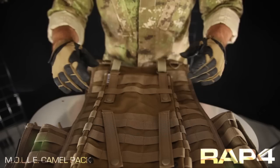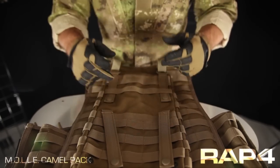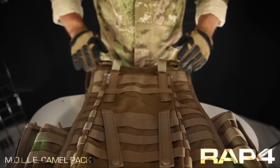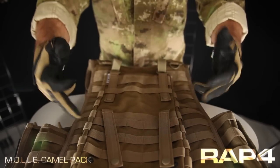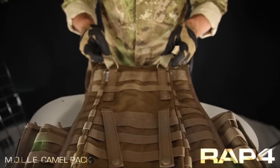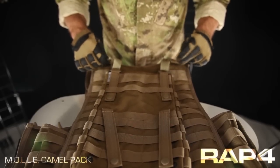Now I'll show you how to attach it. The MOLLE Camelback has two sets of straps — two on the top and two on the bottom. Starting from the top, you're going to attach it and weave it down the back of your vest. Up here it has two D-rings and it comes with two hook and loop loops that you can attach to a vest MOLLE or D-rings like these shown here.